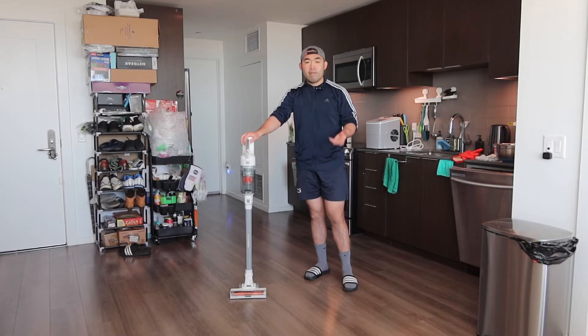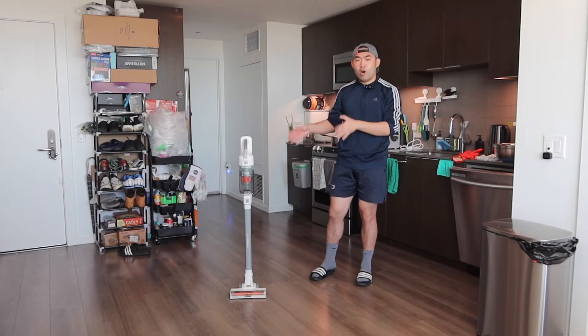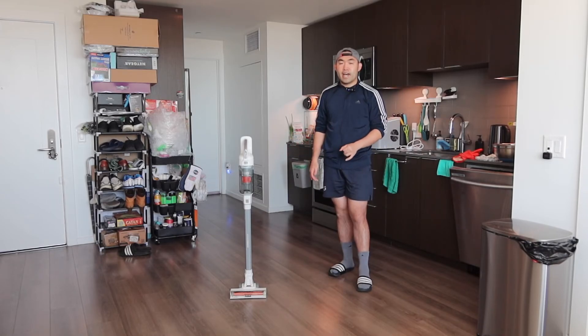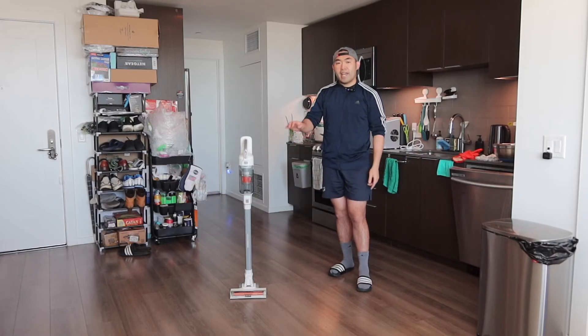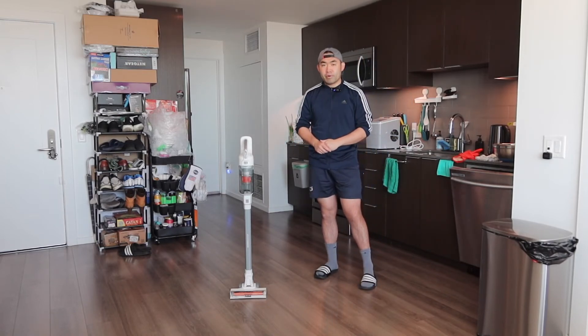To get the maximum suction power, you want to fully charge it before use. That's basically everything on the product. Now to answer whether it's worth it — for this vacuum I do have to say it's pretty worth it, especially if you're in the market for a high-quality stick vacuum with a self-standing option, handheld option, and strong suction power.